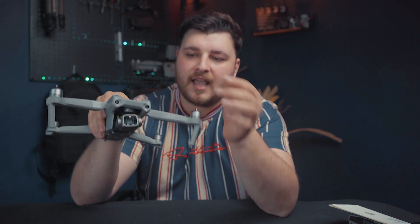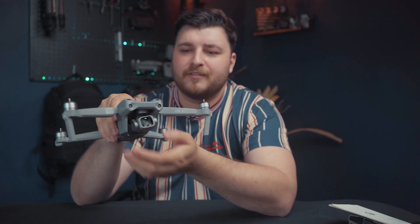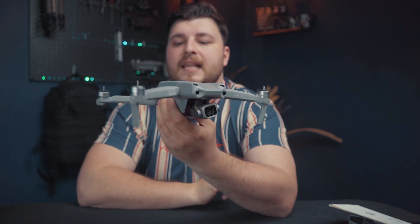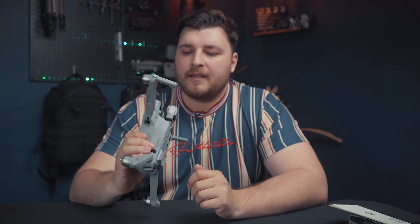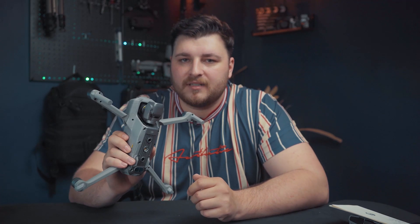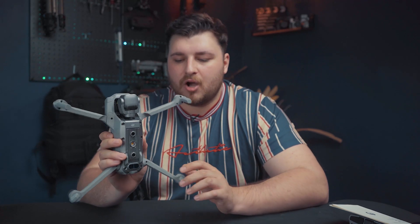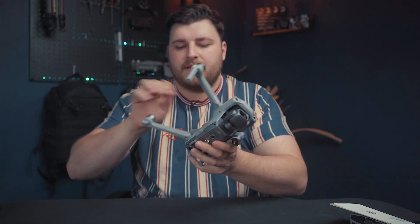So this drone, other than the new camera and the two new front sensors, is pretty much very similar to the previous Mavic Air 2, but it is a little bit heavier. I'm very much looking forward to getting this drone out and about to see what it can do. That's just a quick unboxing of the drone, which I'm now going to fold up and put to the side.